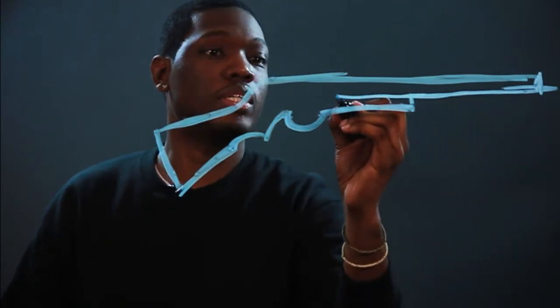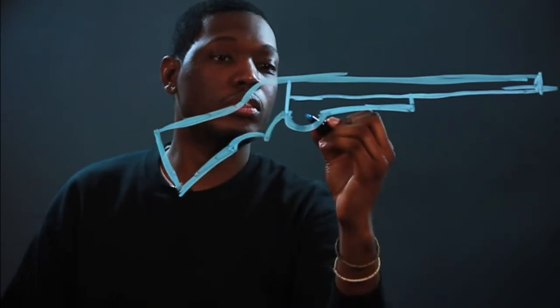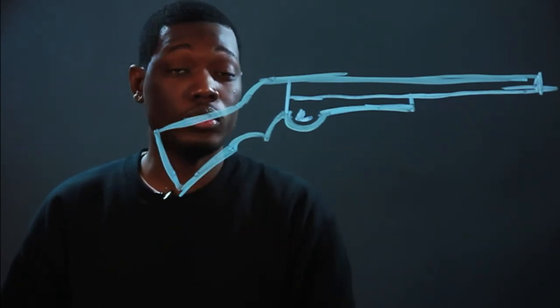Then you make a line to separate. Add a little detail, add the trigger. And that's how you draw a 270 gun.